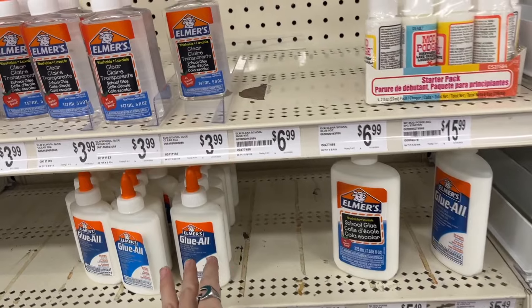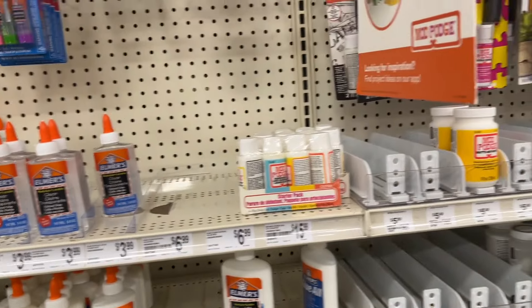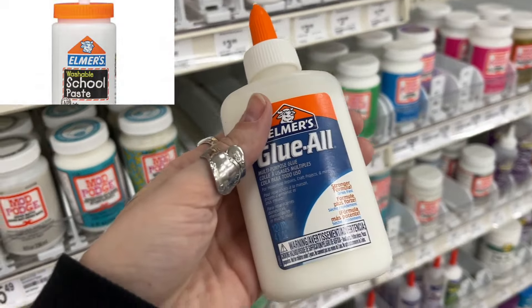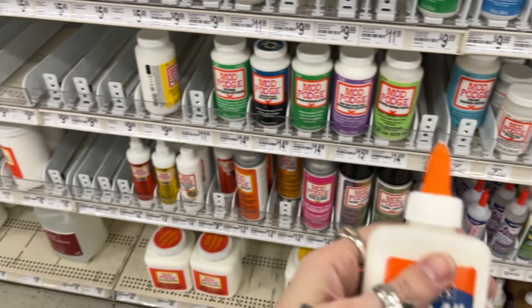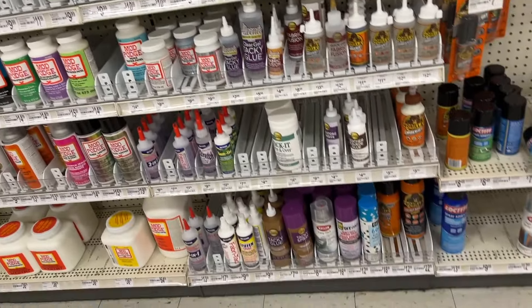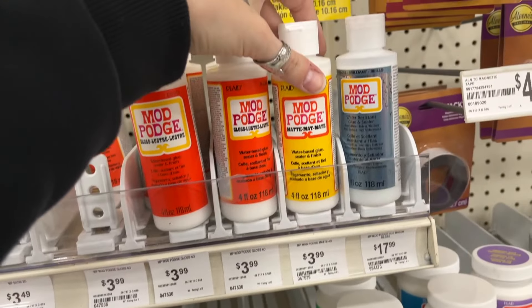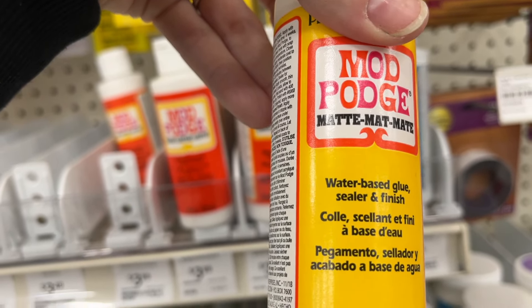What would be even better than the original school glue from Elmer's would be if they had the Elmer's paste. Like how fun would that be? I don't know if that's a thing they make anymore, but we're going to have to try out the Mod Podge — we need the most basic water-based glue sealer and finish.